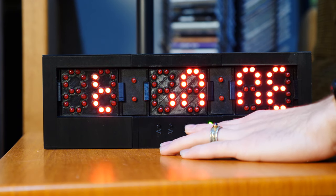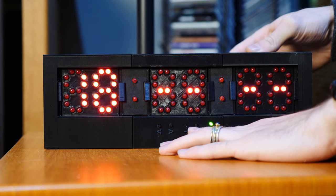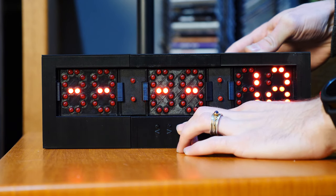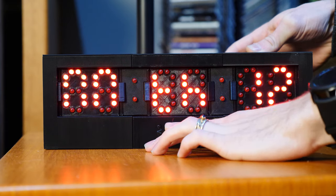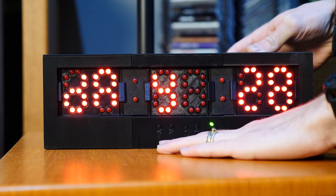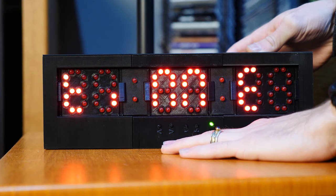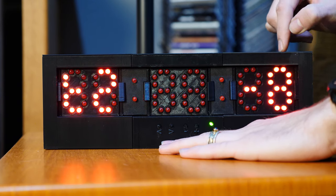This first menu option — when you press the forward button it goes into the menu. You've got 'Set Time': press forward and you can set the hours, the minutes, even the seconds. You can set the year, month, and day. But I'm going to go back because it already knows what time it is.